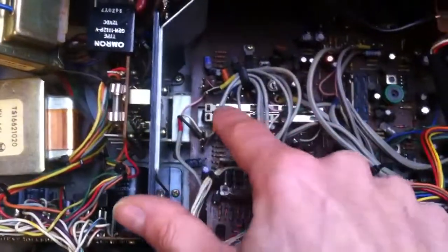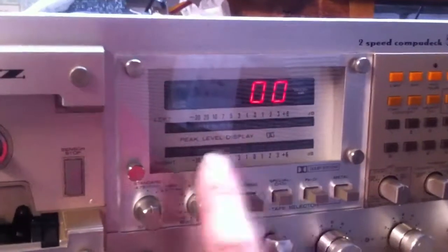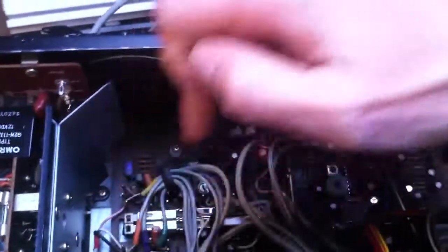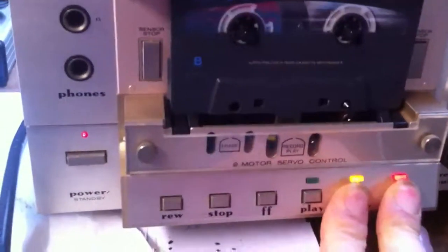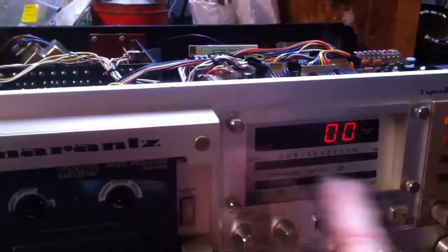Sometimes the record switches are a little bit dirty and you get the VU meters flickering in play mode, with one channel not playing. You just have to clean the switches by pressing them 10 or 20 times. Or, if you have the deck covered, you can clean the switches by going into record about 10 times. That cleared out the problem with playing back.